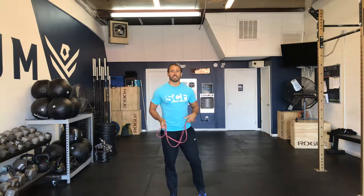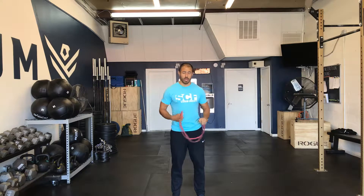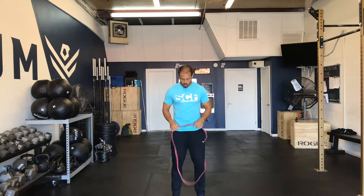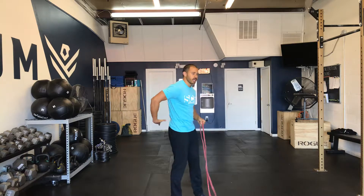I'm going to go over some banded good mornings. This is going to be a great exercise if you're just starting out, working out your low back and core region. It doesn't require a lot of equipment like a regular barbell good morning, just simply a band. And this one is really going to work our glutes as well as that lower back core region.